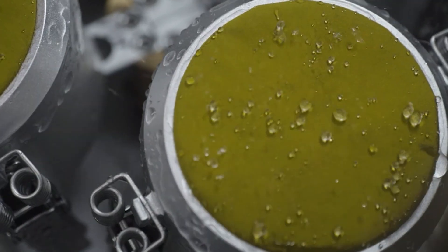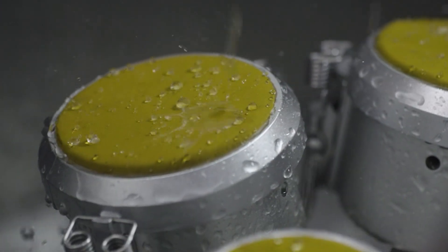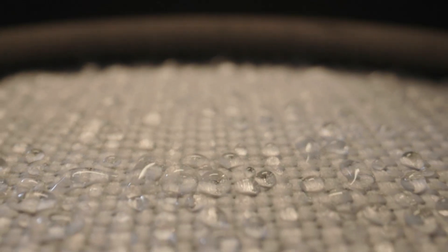DryVent technology uses a micropores design, which means the pores are small enough to block water from getting in, but they're large enough to allow water vapor to escape. This helps prevent moisture buildup on the inside, making it both waterproof and breathable.